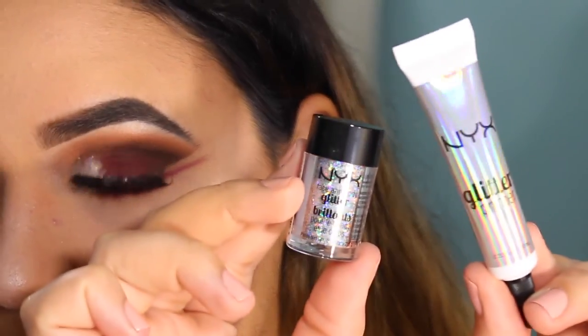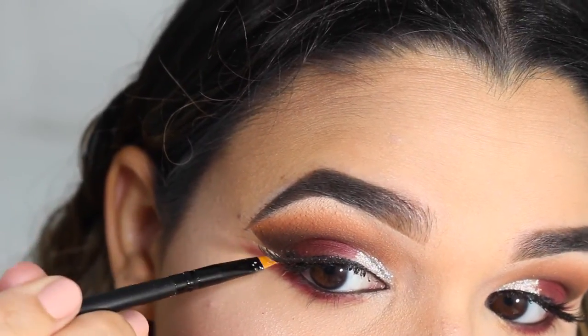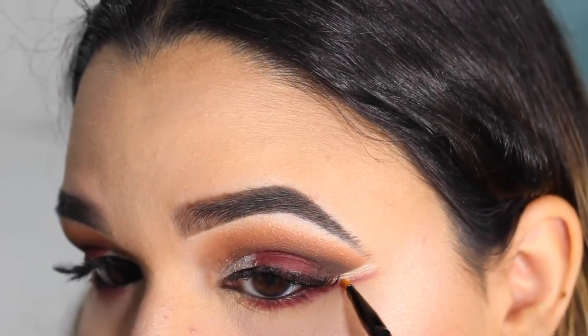Once again I am going to be grabbing my glitter because it was looking too basic for my liking, and right in between those two wings I am going to be adding a ton of glitter.